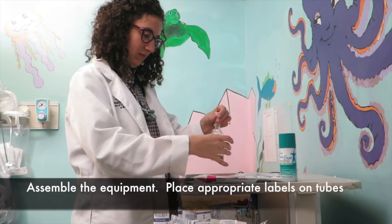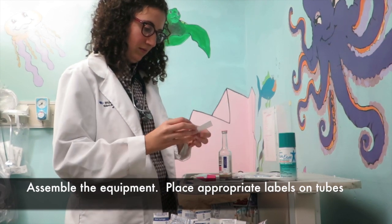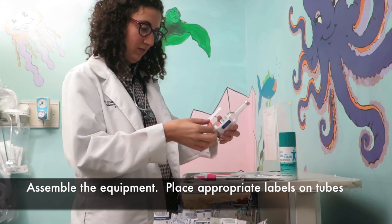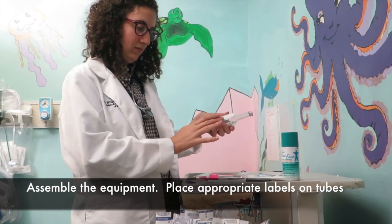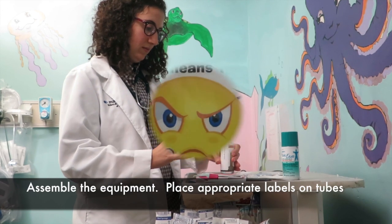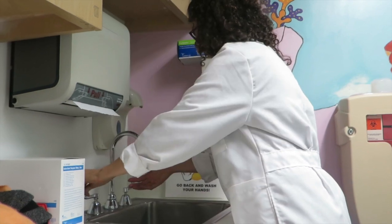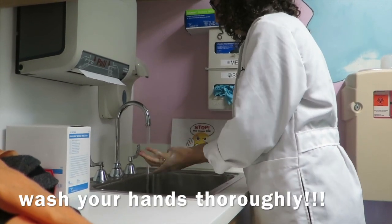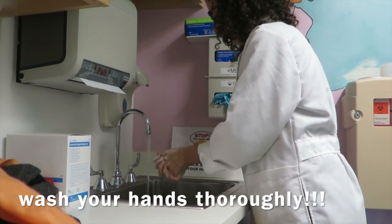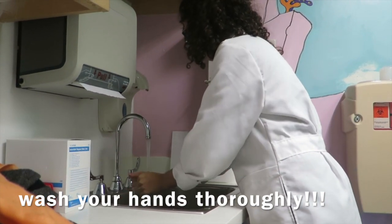Assemble the equipment and place appropriate labels on the tubes. The most important step in preventing contamination and infection, as we all know, is thoroughly washing your hands.